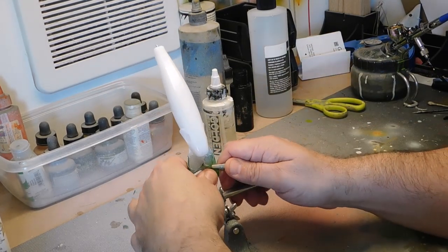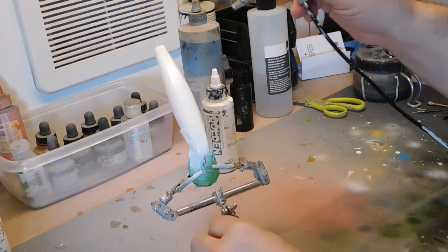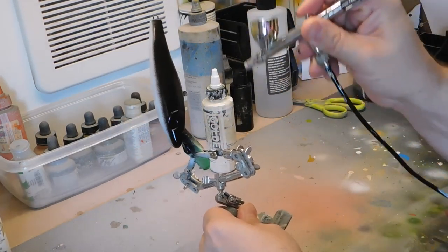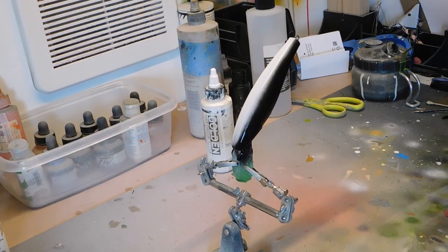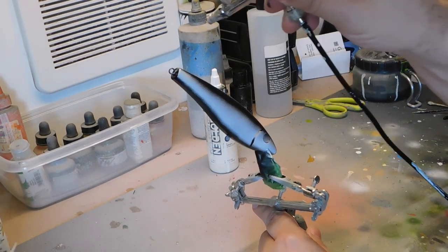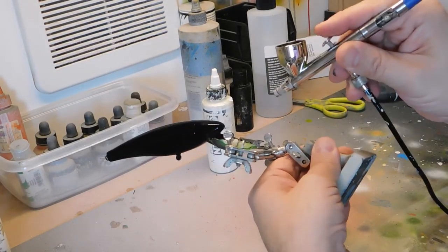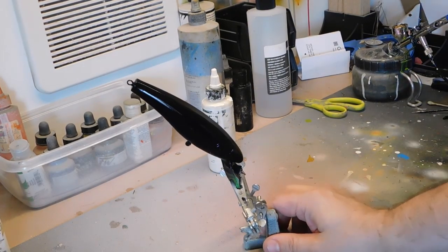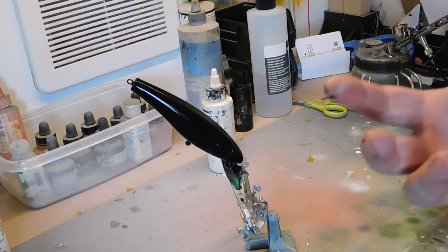So we're going to start with black. You could have probably started with black but I don't because I need the belly white as well. So let's just get it all black. I'm using the Wicked paint — Wicked black. Use any black. Get it all black and I'm going to heat set. I heat set with a hairdryer in between every single coat.